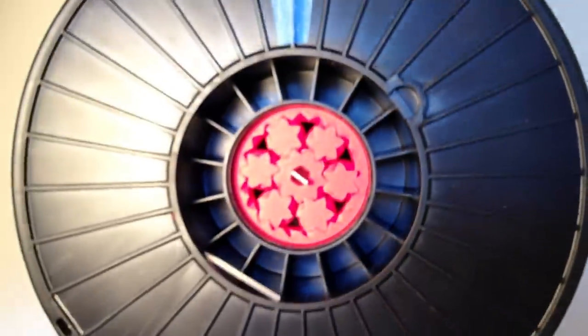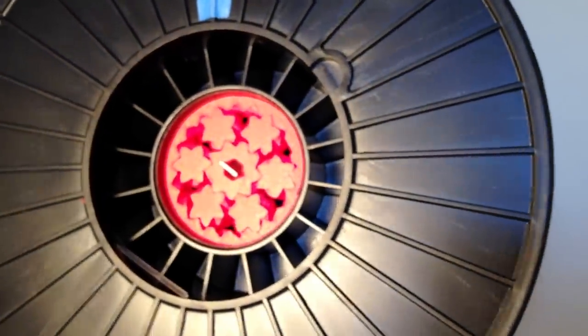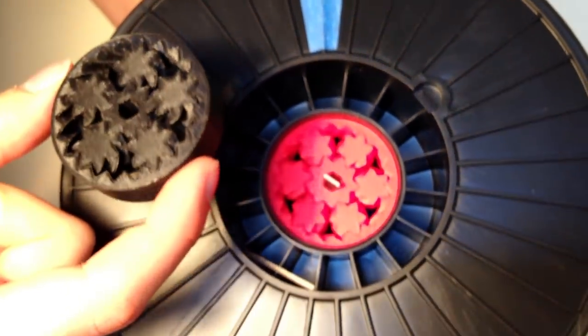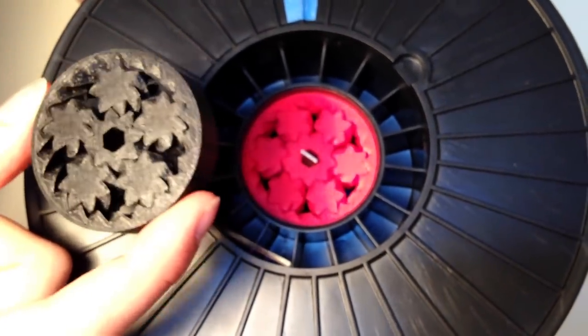You'll notice here that this has six planets, instead of five. And this is because my design is actually parametric on Thingiverse, which means you can put in different numbers of teeth and different numbers of planets, and design your own for exactly the purpose that you need.